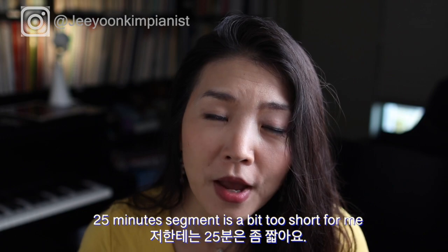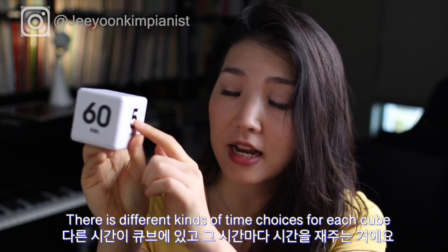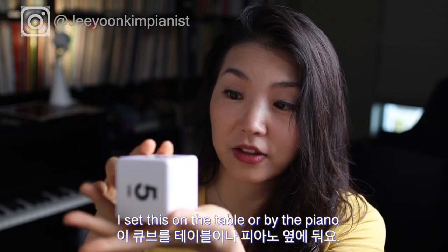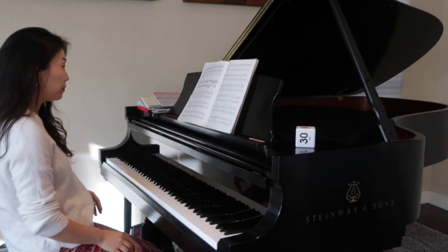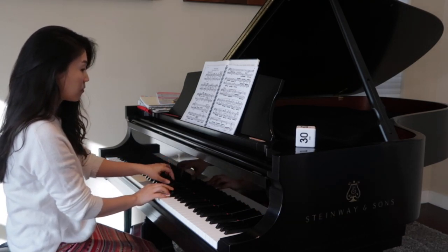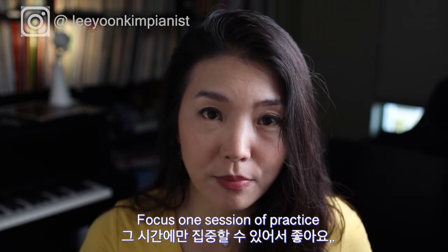For me 25 minutes is a bit too short, so I use a time cube — you can find it on Amazon, I think it's called 'Time Cube.' There are different time options; I like this one because it has 60 minutes. I set it on the table away from the piano or beside it, with the 60-minute side on top. The timer counts down and beeps when done. During that session I have a plan for what to work on, then I take a break. I highly recommend not going over 60 minutes — some people prefer 50 or 45 minutes.